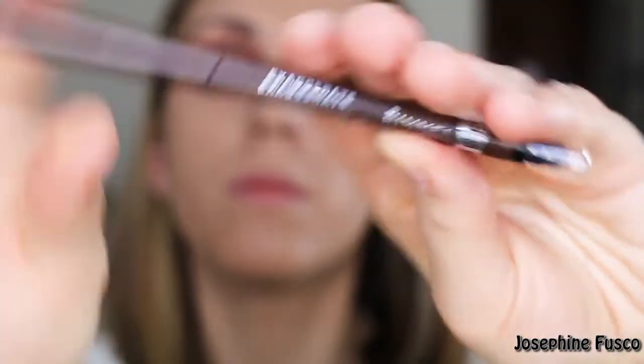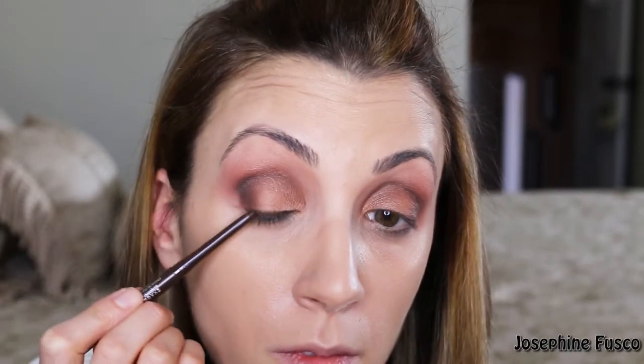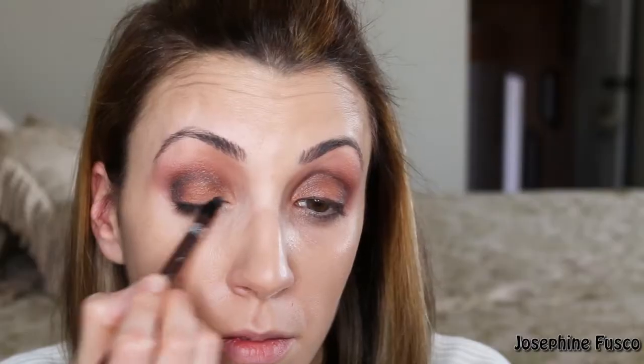Now I'm taking Rimmel's Exaggerate Eyeliner in shade Brown. The great thing about this eyeliner is that there's a smudger on the other end. These eyeliners are great quality — they apply beautifully, have a creamy consistency, they stay, and they're waterproof. I'm going to take the smudge side of the pencil and just buff it in.